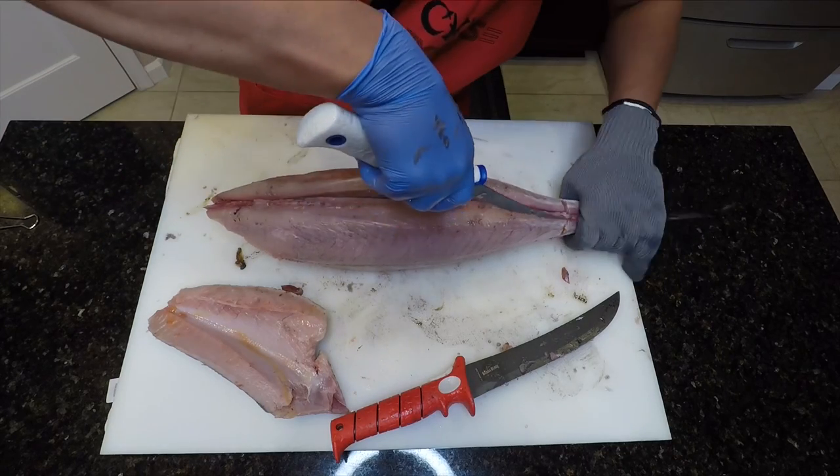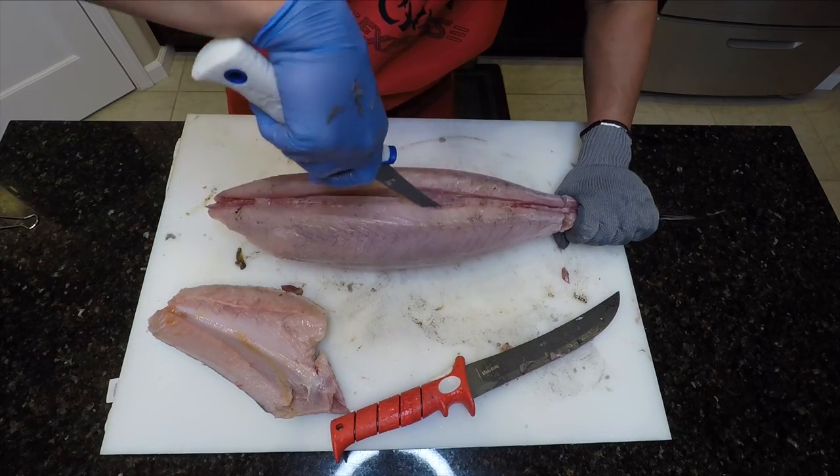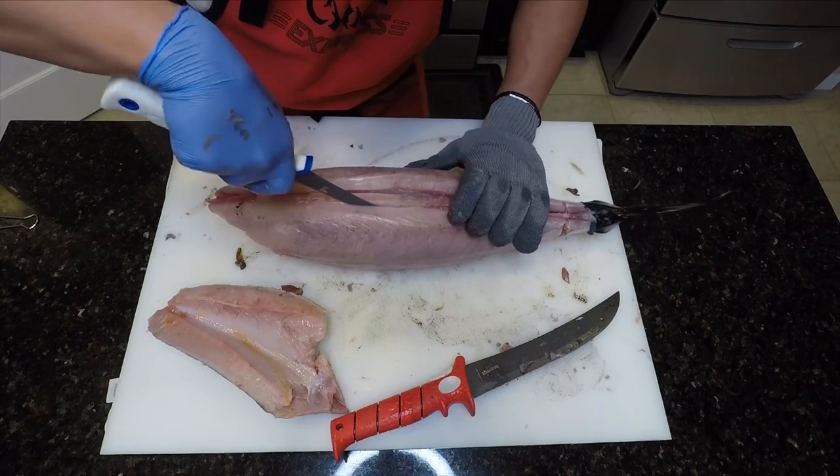And yes, my smock does say China Express. Before you start asking questions, I did used to cook there.